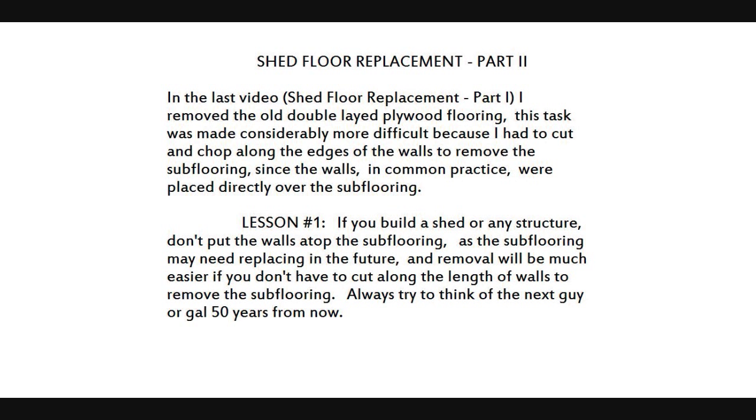Since the walls, in common practice, were placed directly over the subflooring. Lesson number 1: If you build a shed or any structure, don't put the walls atop the subflooring, as the subflooring may need replacing in the future, and removal will be much easier if you don't have to cut along the length of walls. Always try to think of the next guy or gal 50 years from now.